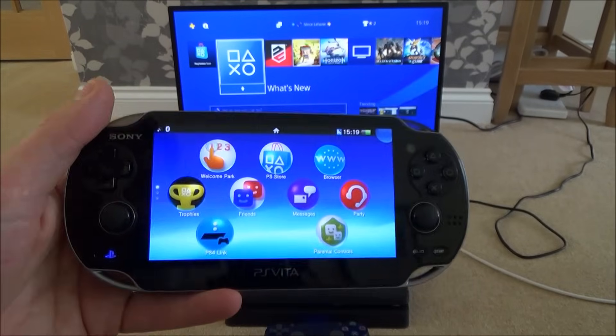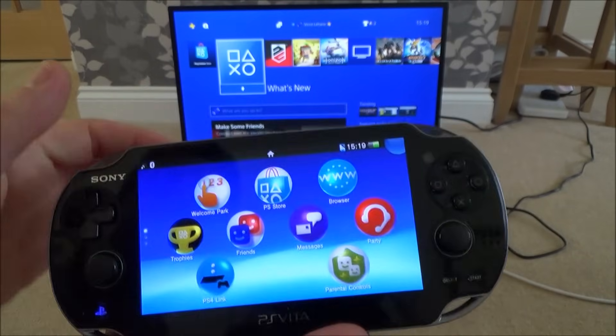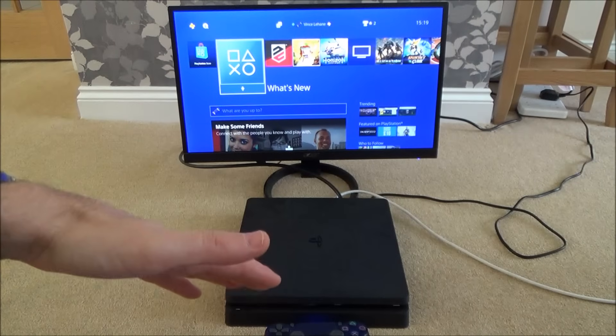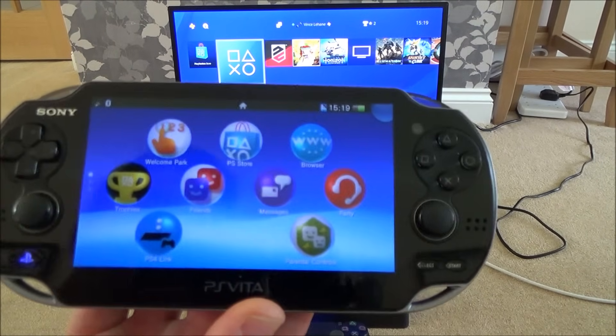To begin with, I've already got my Vita set up on the same home network as the PlayStation 4, so it's going to be really easy. First I'm going to set up the settings on the PlayStation 4, and then I'll show you what to do on the Vita.